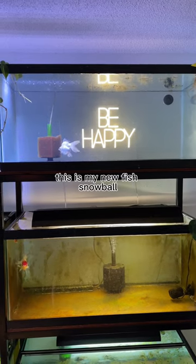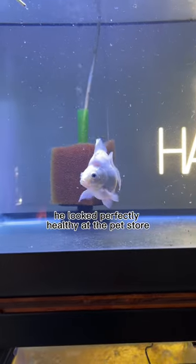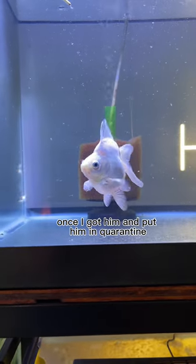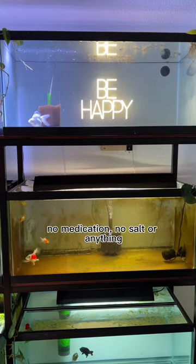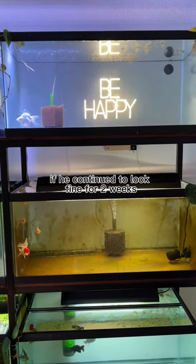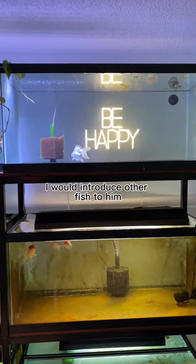For example, this is my new fish, Snowball. He looked perfectly healthy at the pet store. Once I got him and put him in quarantine, I was doing water changes every day, medication, no salt or anything. If he continued to look fine for two weeks, I would introduce other fish to him.